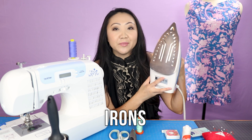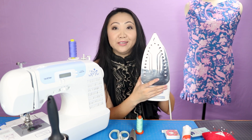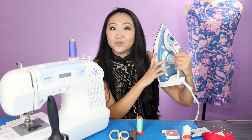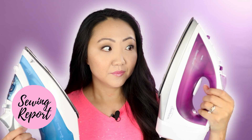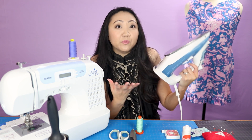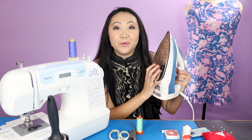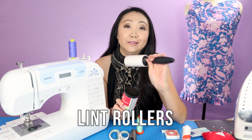I also want to talk irons, because that's something you might not think of right off the bat when learning to sew, but you're going to do a lot of ironing. Pressing your fabric is a very important part of sewing. This cheapo iron I got from Aldi for $12.99 is actually my favorite iron. You don't need a really expensive iron - this one works perfectly fine and if it gets ruined I don't really care.